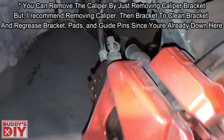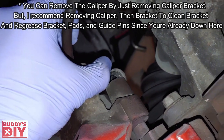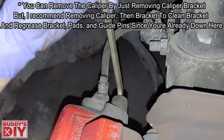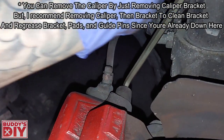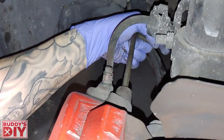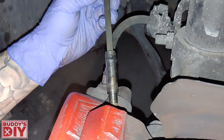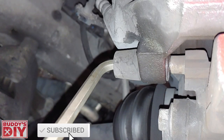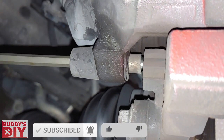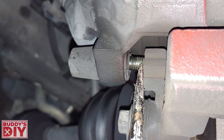Coming back here behind the brake caliper, you're going to see we have our little caps for our guide pin. We're just going to use a nail and pop that cap off. After we've got the cap off, we're going to stick in a 7mm Allen key and break this thing loose. Once we've cracked it loose, we're going to pull it out all the way. It's the exact same procedure for the lower caliper guide pin — crack it loose and take it all the way out. If they're not properly greased, you may have to take a screwdriver to get it out.